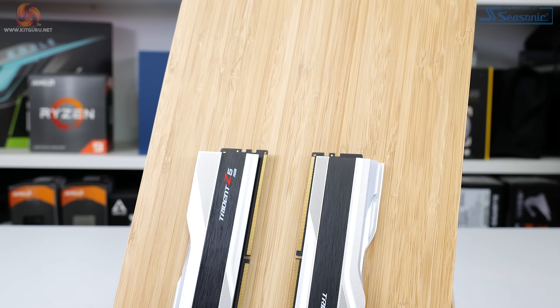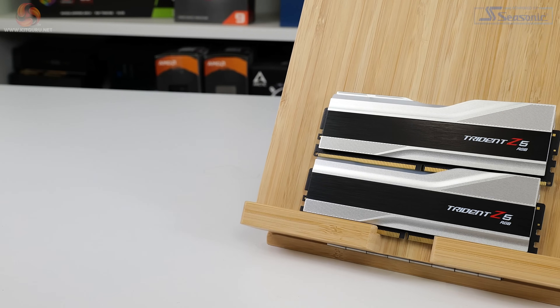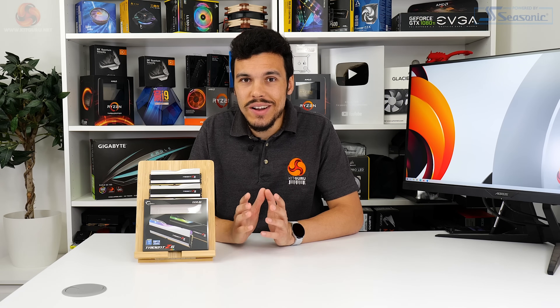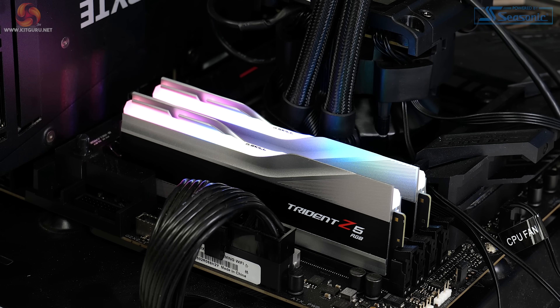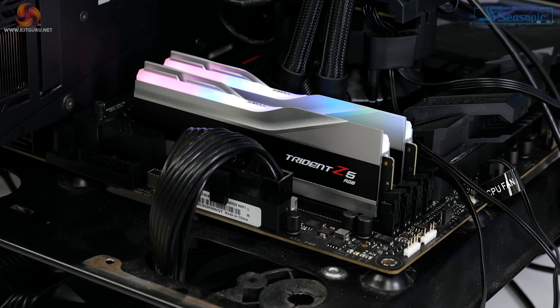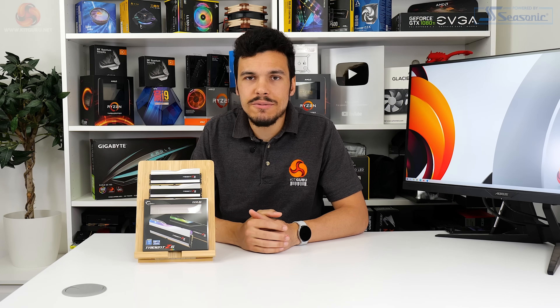6GHz memory with tight timings is expensive, and G.Skill's tight-timing 6GHz kit is particularly expensive at £420 in the UK. With that said, we really cannot argue with the allure of a kit like this. The raw styling is excellent — G.Skill has nailed module design for years with the Trident Z range, and the Z5 iteration continues that trend. G.Skill's implementation of the RGB LED light bar is a superb example of excellent product design, and control through their own software or motherboard vendor synchronisation is positive too. To summarise: expensive, yes — but well designed and high performance, yes also.